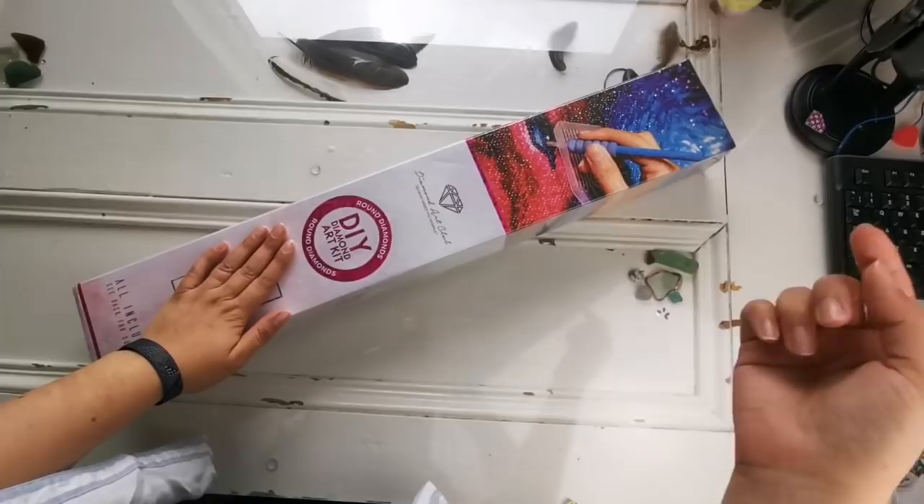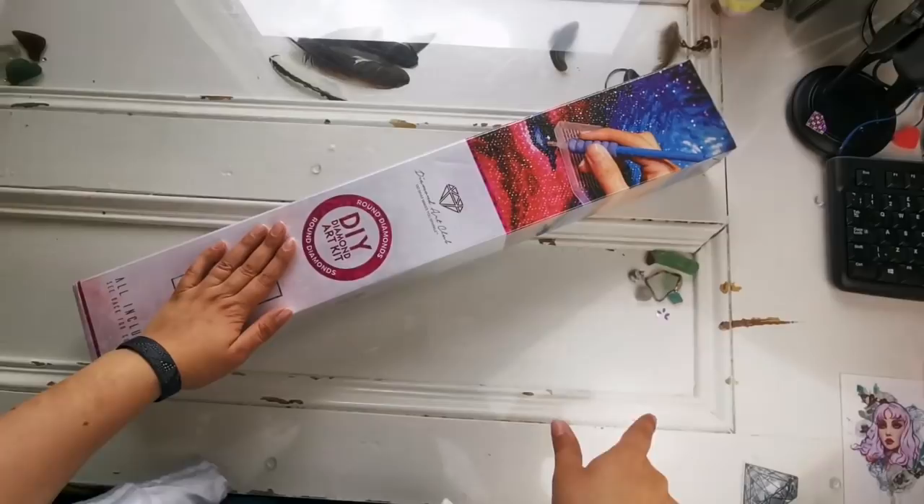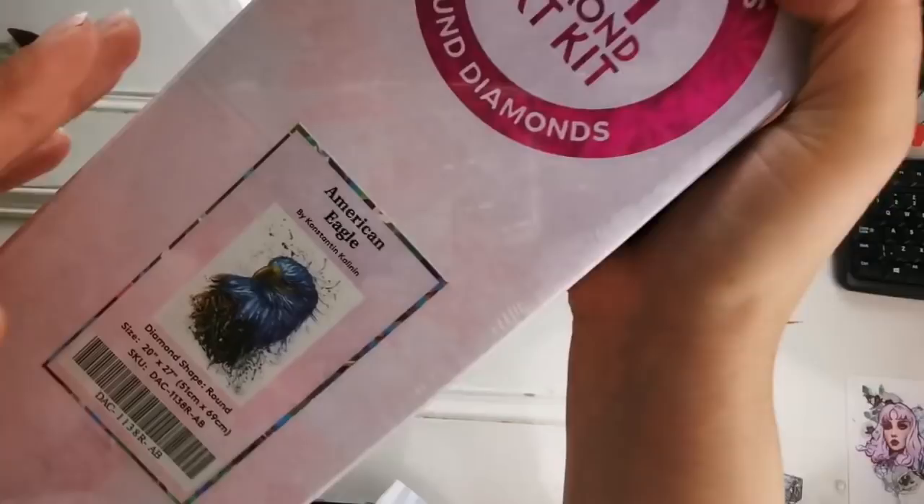Hello everyone, welcome back to my channel. It's Rachel Ray here and today I have another sneak peek unboxing, which means that this Saturday, if you're watching this on Friday, tomorrow, there's going to be a new release at Diamond Art Club. Are you excited to see what it is? Have a look.